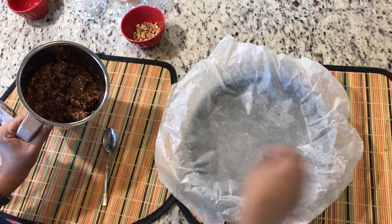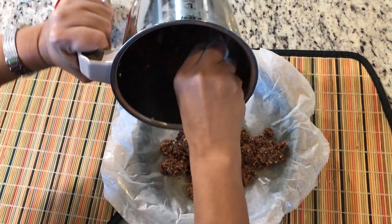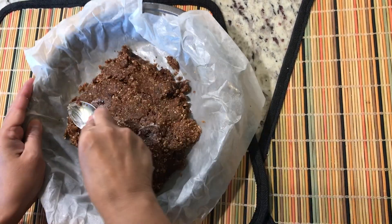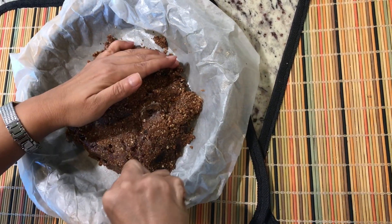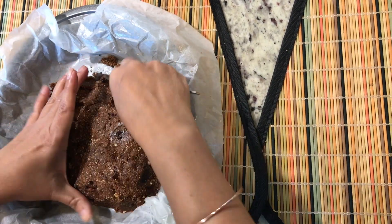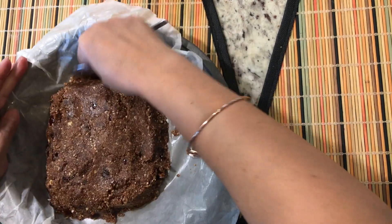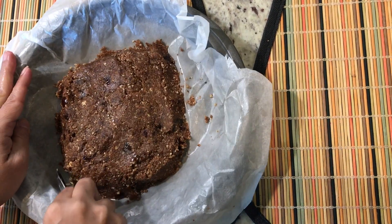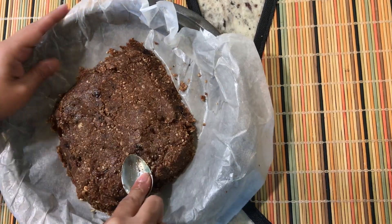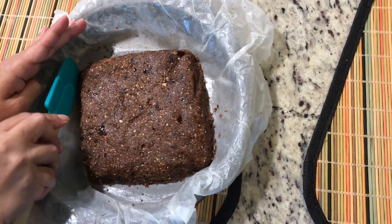My butter paper is ready, and I'm going to put the complete mixture of dry and wet ingredients onto it. I'm leveling it properly and making a fine cake-like structure. This is an easy-peasy recipe you can put in a lunchbox for your kids — it's very filling, one piece actually fills the tummy. Now I'm leveling it from all four sides, and it has come to the shape I wanted.